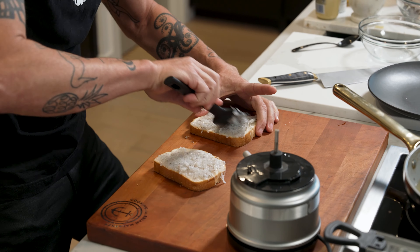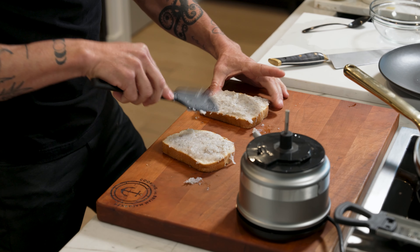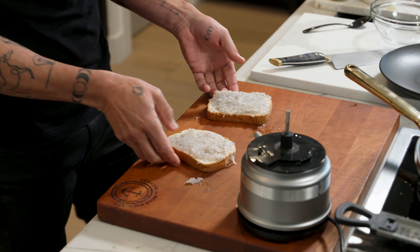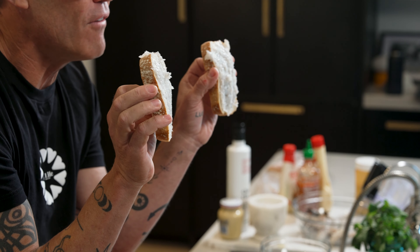There are so many different flavors you can do with this one. Super simple. Now I have the oil right there, ready to go. I'm going to put these down shrimp side down first. It's gonna make sure they cook all the way through, and they're adhesive — protein sticks to protein.